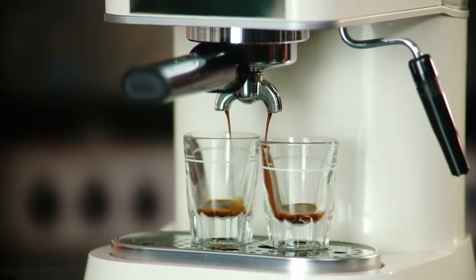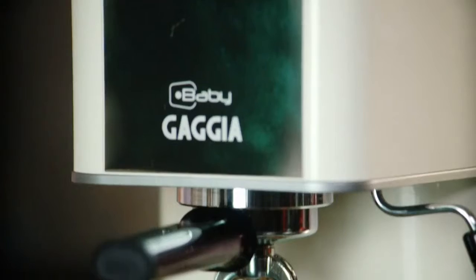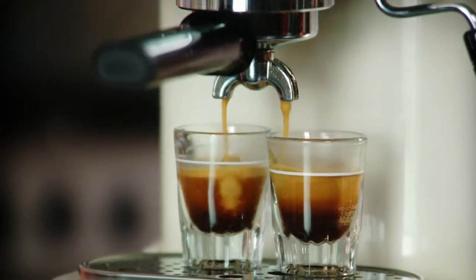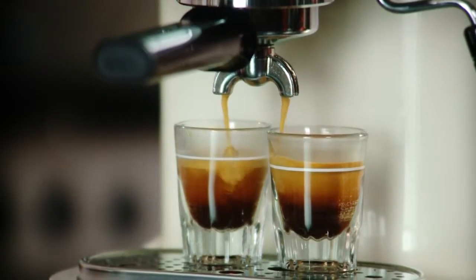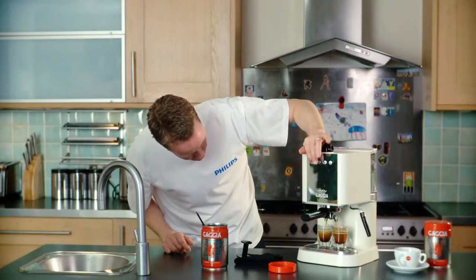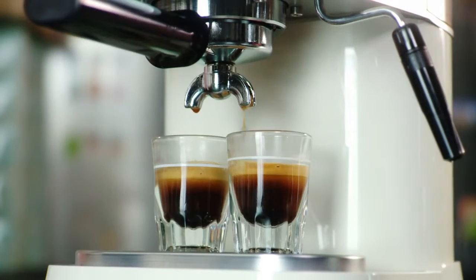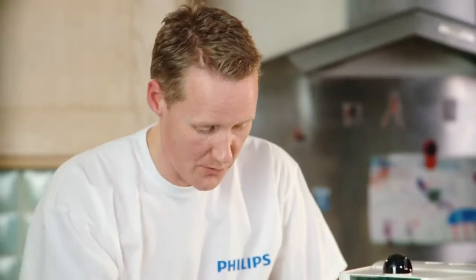You'll see that it's coming out and swirling around, giving you that great crema that we want from a decent espresso. So it's settling out like a little Guinness there. And if we stop that there, you see it's still settling out giving us a great espresso. It's as simple as that — really good espresso, nice crema, enjoy.